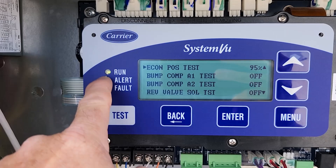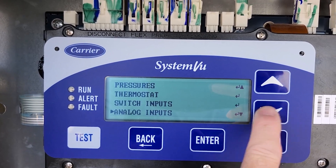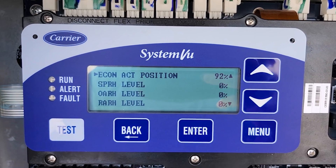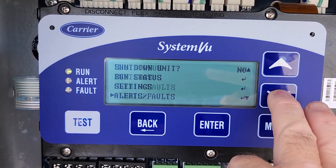You want to make sure it doesn't have any alerts. You can leave test mode and go look at the inputs — Analog Inputs, Economizer Position — it reached 92, and could be within a percentage of that. Now we're going to go back down to Service.